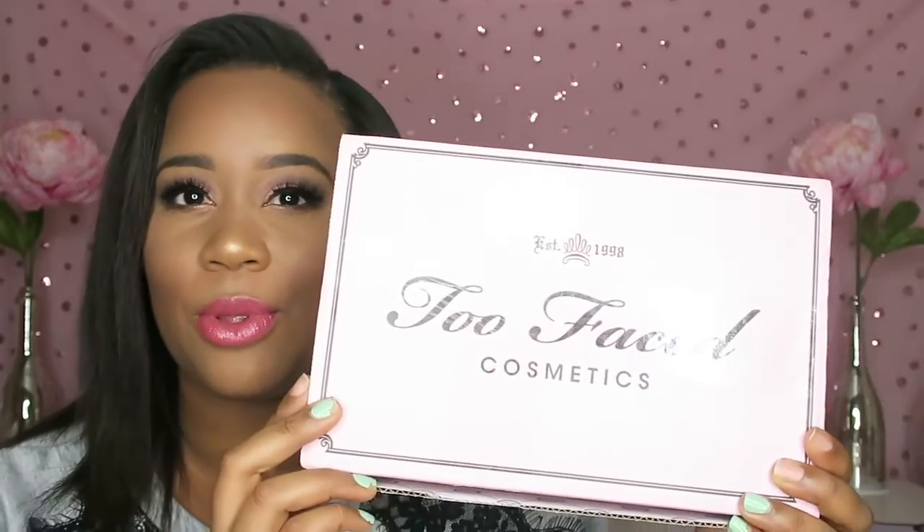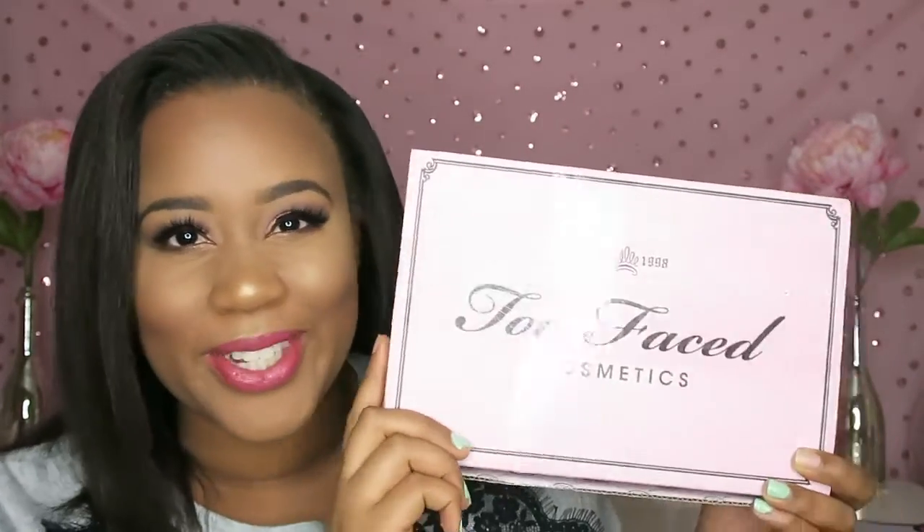So they teamed up together and made this wonderful sunglasses. The deal was: grab a bronzer and it comes with a signature style glasses. I instantly fell in love and I just want to go ahead and unbox this with you guys and show you what's inside.